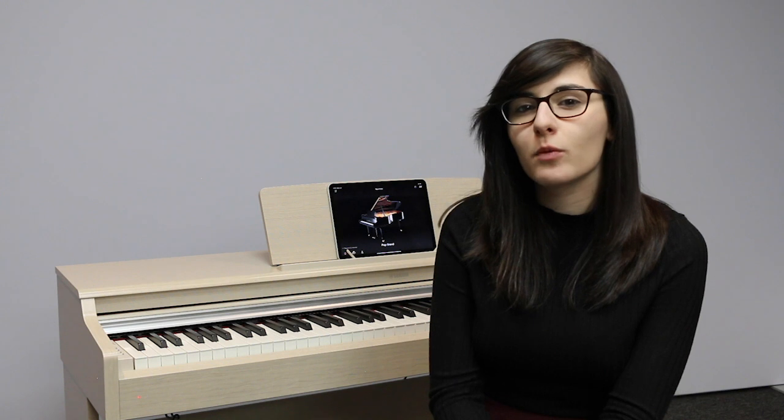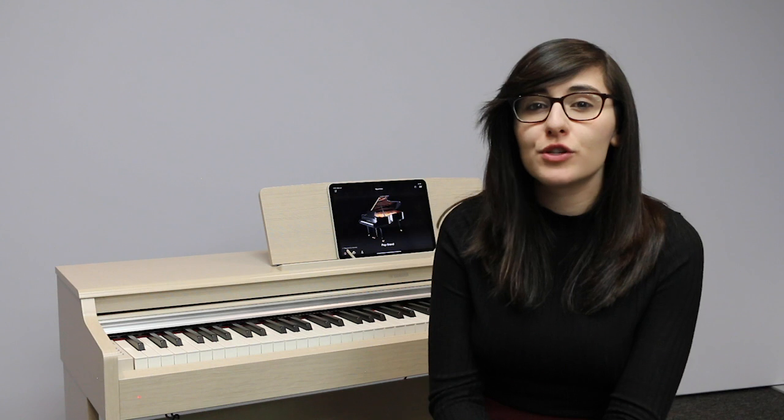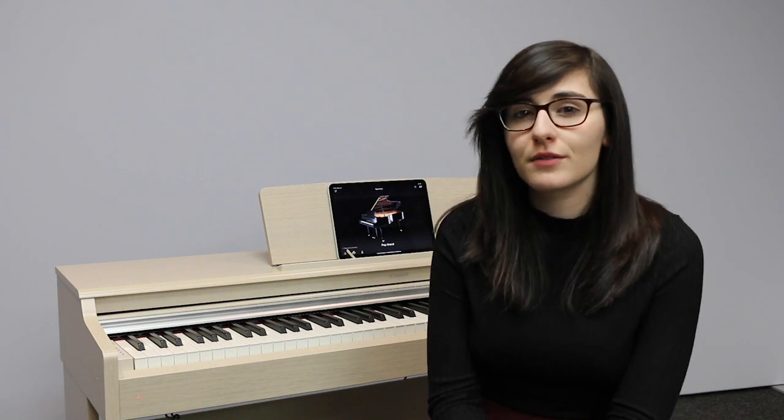You'll be pleased to know that the 164 is compatible with Yamaha's Smart Pianist app. This allows you to control all your different sounds inside of the piano.